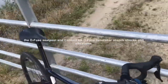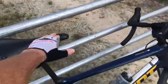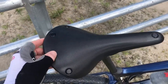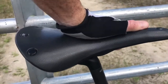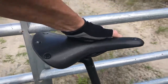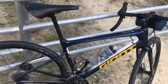The saddle came with the Giant Contact, but I switched to the Brooks Cambium C19. There's absolutely a flex to it — it's vulcanized rubber and super comfortable. Comfort is the name of the game when it comes to gravel bikes, given the distances we travel.